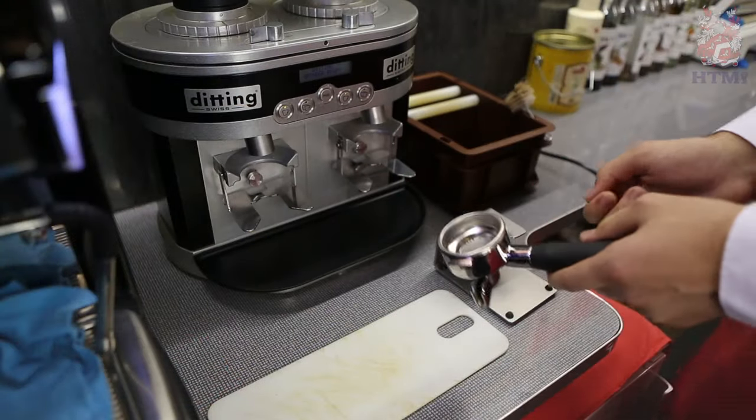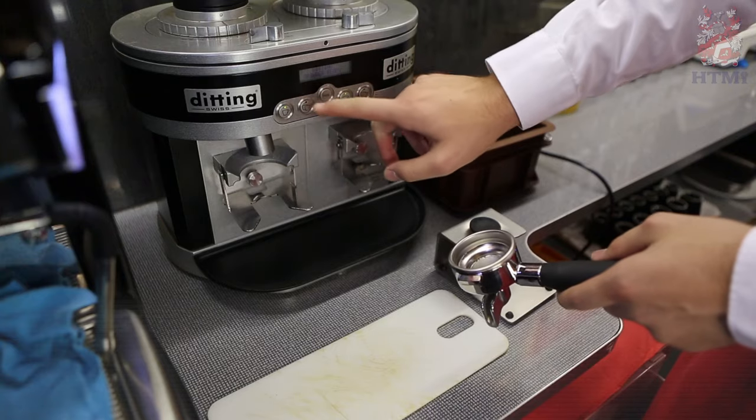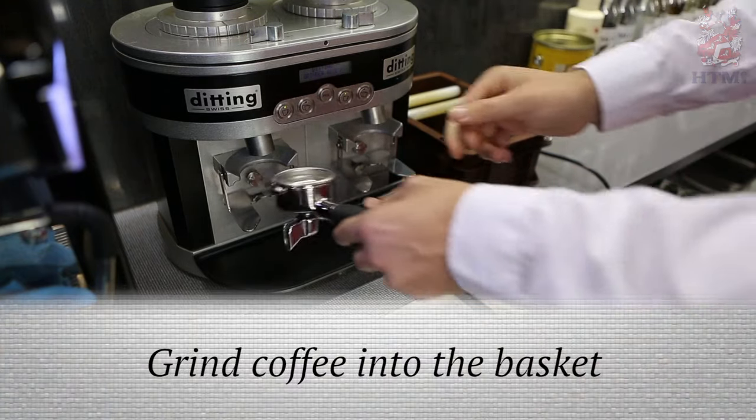So here we have our coffee grinder. It's got two different programs: one for a single shot and one for a double shot. So now let's go ahead and grind our coffee into the basket.